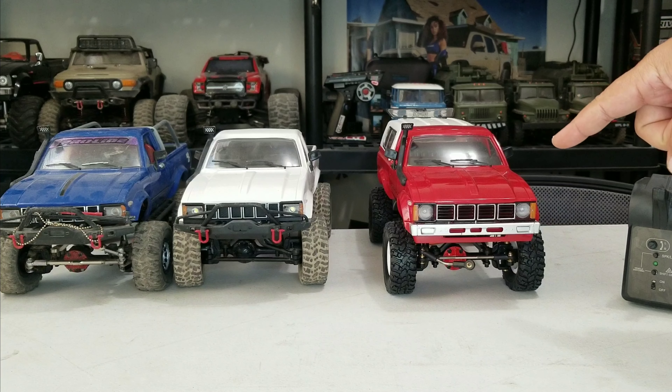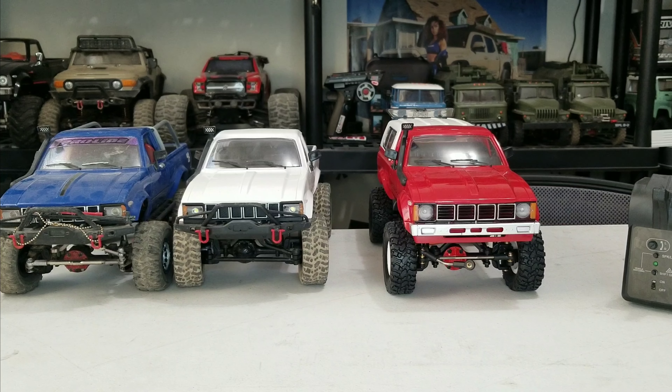What is up RC enthusiasts, we're back here again today to complete the build of this guy right here, the C24 KM. In the beginning I said I was going to use a version 3 ESC receiver combo from WPL, but this one is actually the version 2. I didn't realize I already used all my version 3s, so I just robbed a version 2 from one of my other trucks I don't run as often, and that's what I'm going to install to this one.